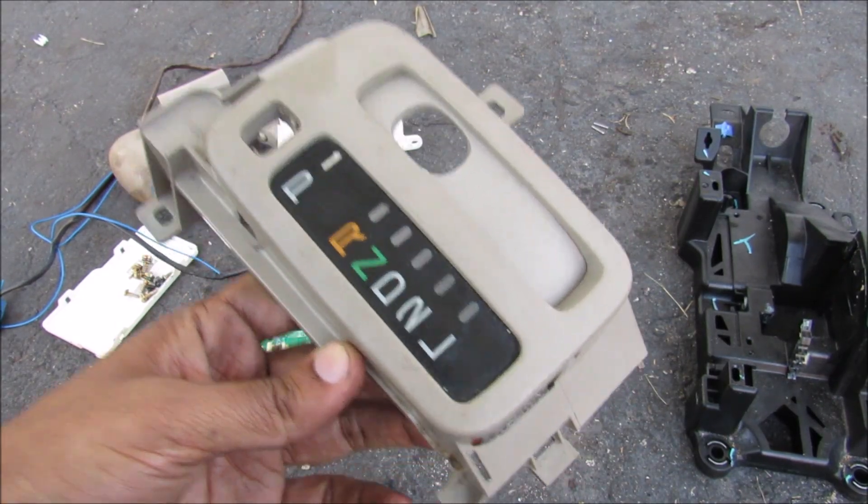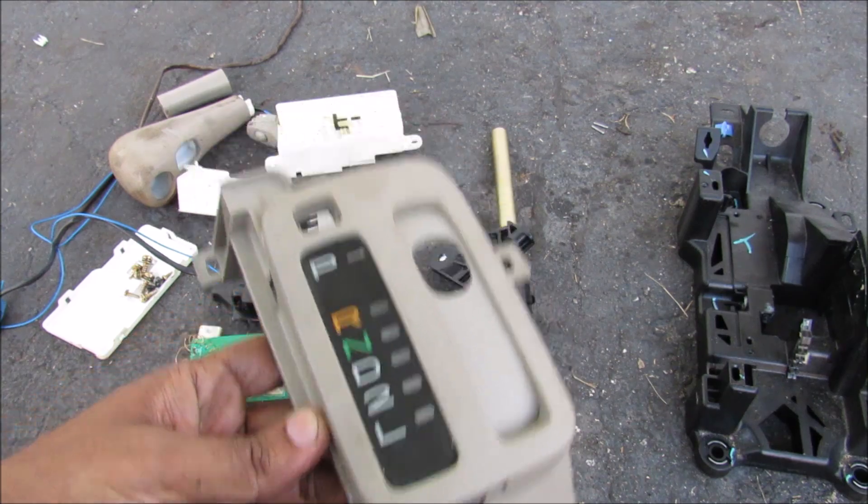Automatic transmissions are for dummies. You see stick shifts? They put all the trust in the driver.